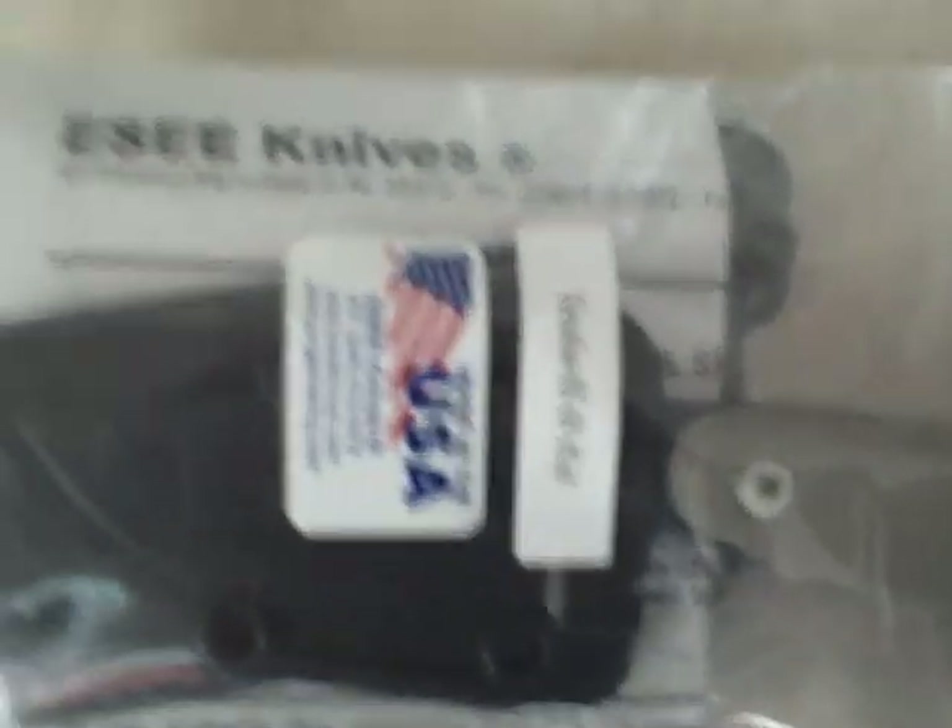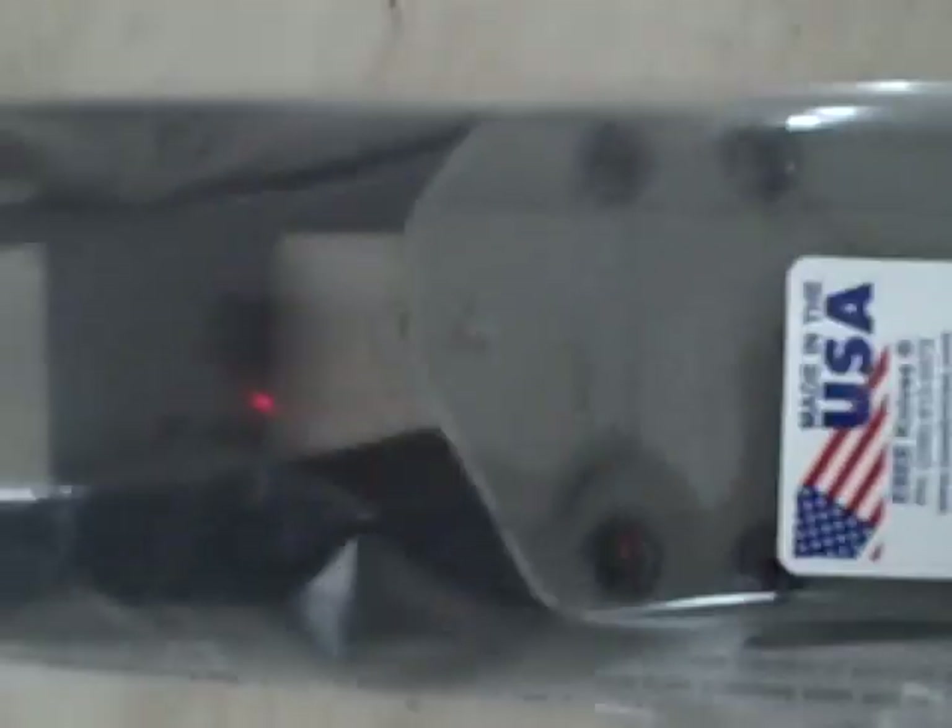Then there's the ESEE Azula, and also the ESEE 3 — the RAT-3 as it used to be called.